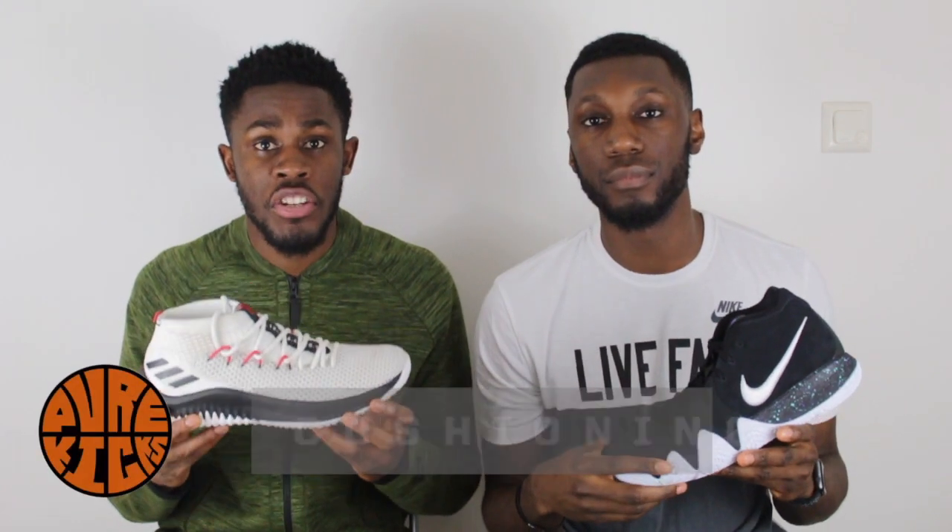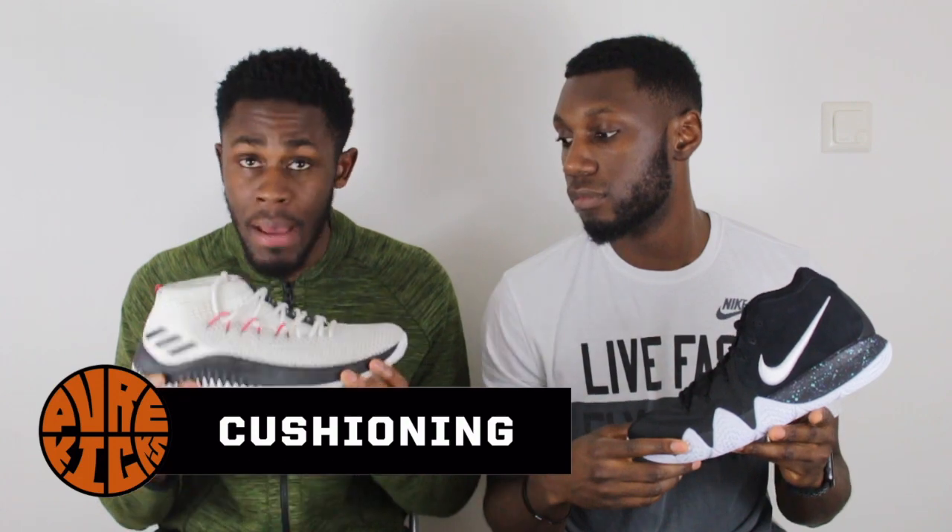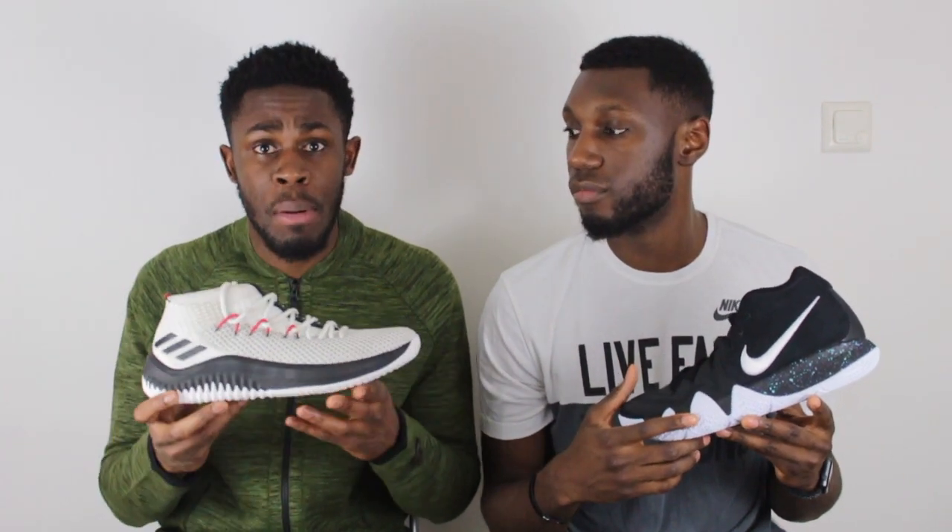Moving on up to the midsole cushion of the Dame 4, what we have is Bounce. Bounce is amazing — it feels incredibly bouncy. It's a low-to-the-ground cushion setup, which is very minimal, provides great responsiveness and very good impact protection as well. So this is a great cushion setup for guards.